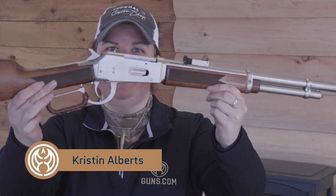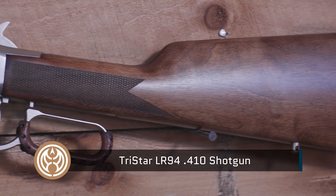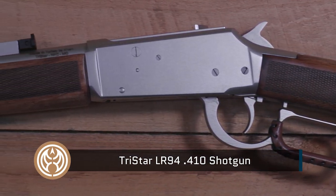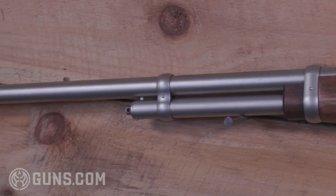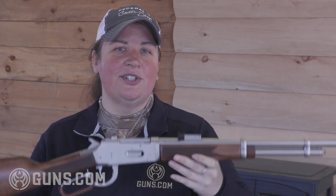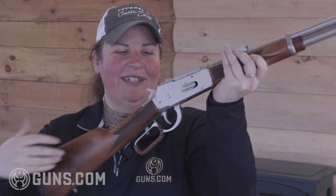I'm Kristin for guns.com and this is a TriStar lever action shotgun. We've all come to know the TriStar brand as the self-proclaimed value experts in the over-and-under market, the pump actions, and the semi-automatic hunting and defense guns, but now they're going an entirely new direction with their Turkish-made lever action 410 LR 94 line of shotguns.